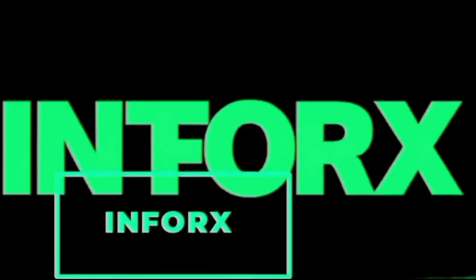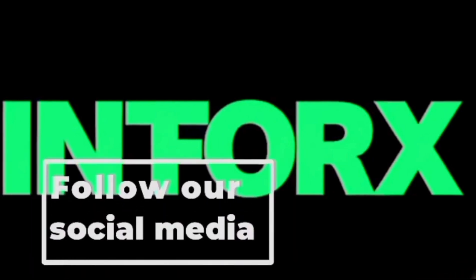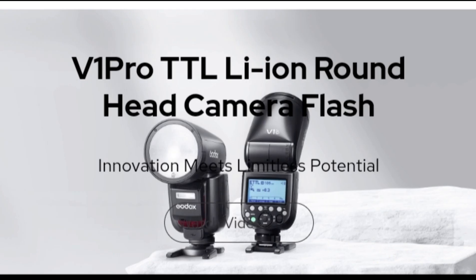Hello guys, this is InfoRx. We are the tech experts. If you need tech-related information, subscribe to our channel and click the bell button. Follow our social media pages. Okay, let's go.